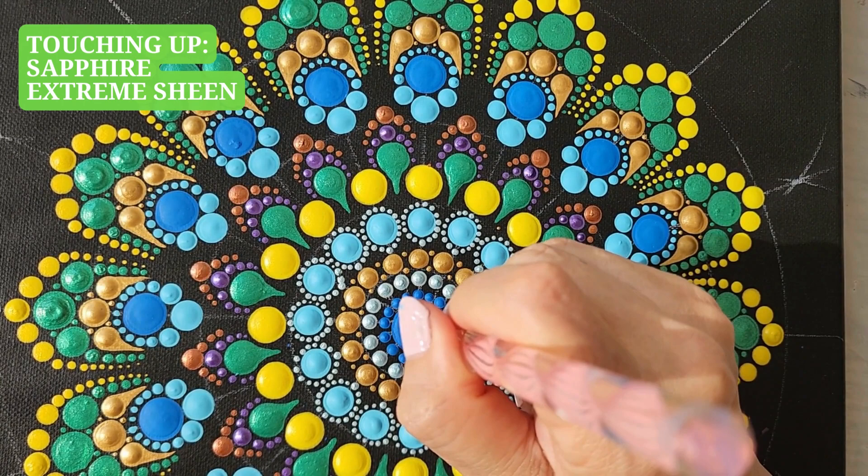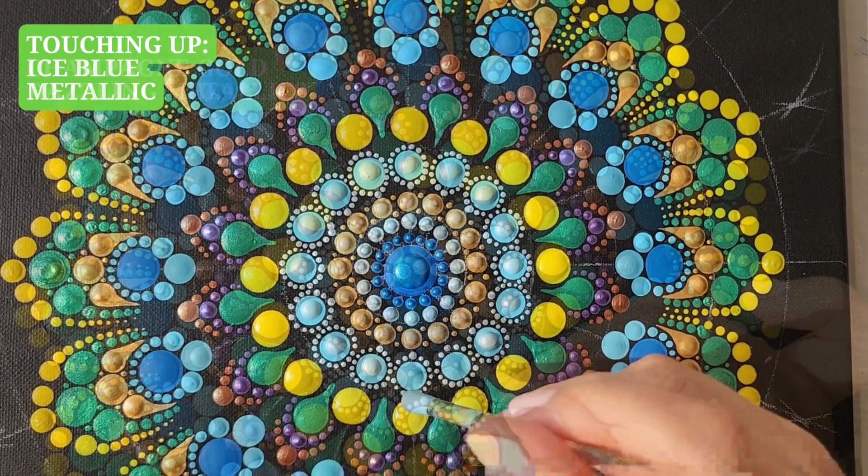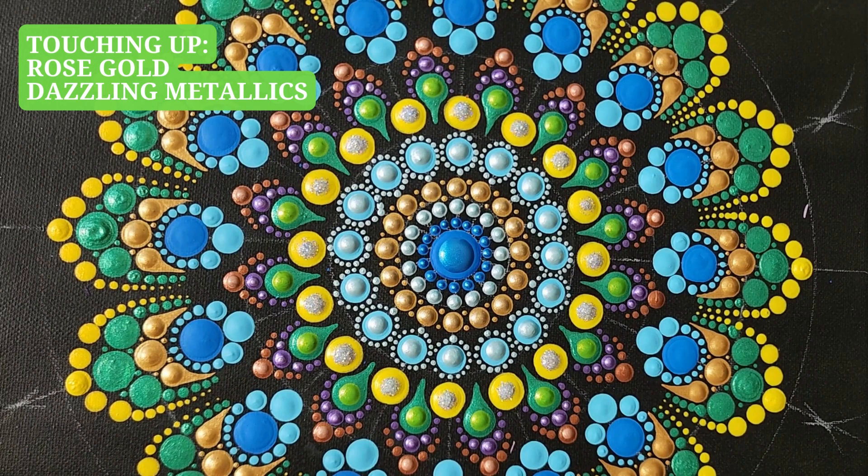And now it's my favorite moment to make our painting come alive. We need our optional bright and shiny paints. We use smaller sized tools and do little touch-ups on top of each dot. It brings up the color and adds more texture, definition, and vibrancy.